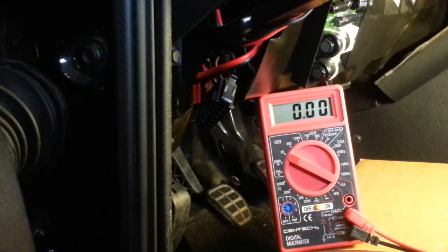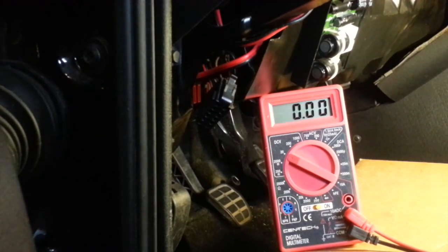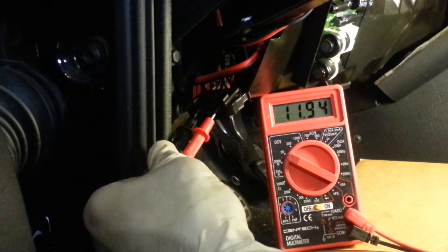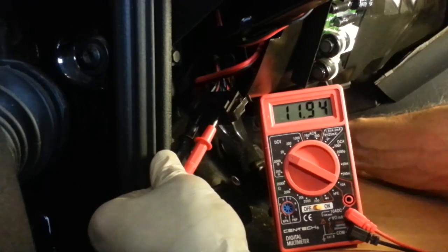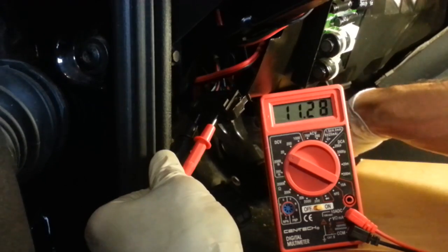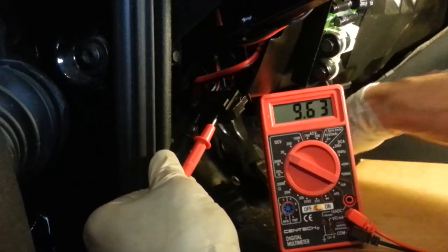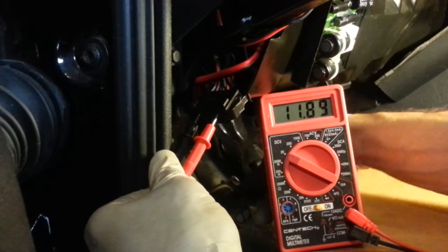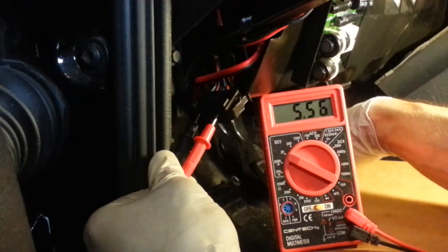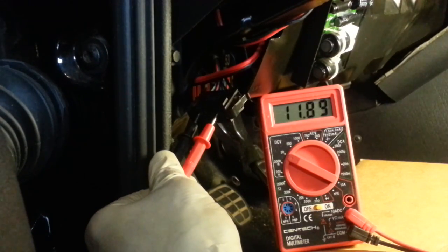Step 5 is to test the brake pedal switch and clutch pedal switch. That's achieved by probing terminals 3 and 9. I'm on 3 and 9 and I'm going to turn on the system. Depressing the brake pedal does disrupt the voltage. Restoring the brake pedal restores it. That seems to be functioning. Now the clutch pedal — we have voltage, depressing the pedal and we do not have voltage, release the pedal and we do have voltage. It appears that the clutch and brake pedal switches are working correctly.